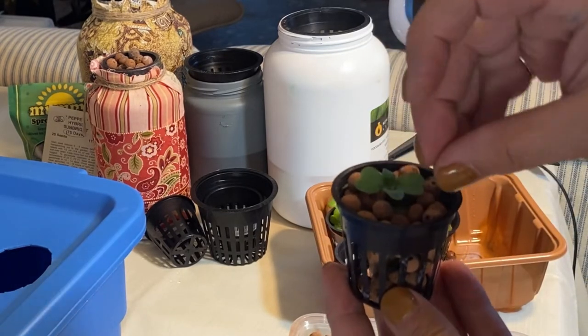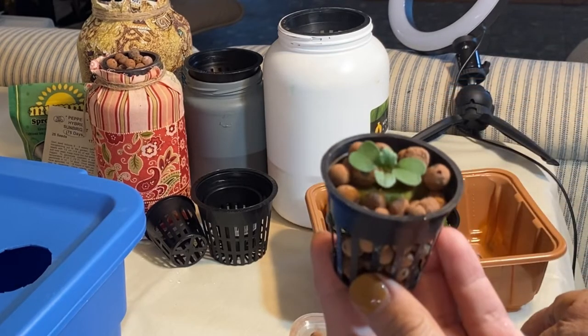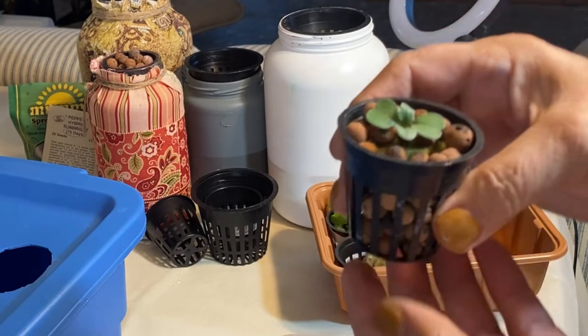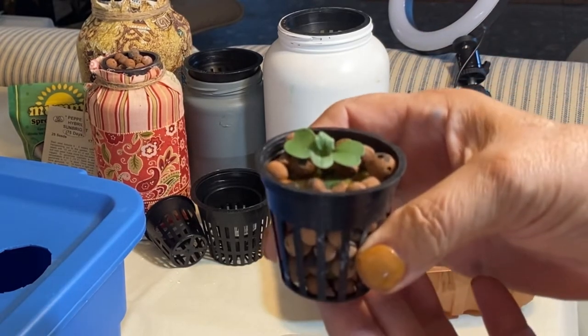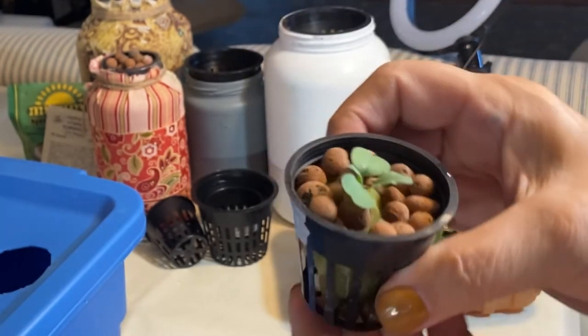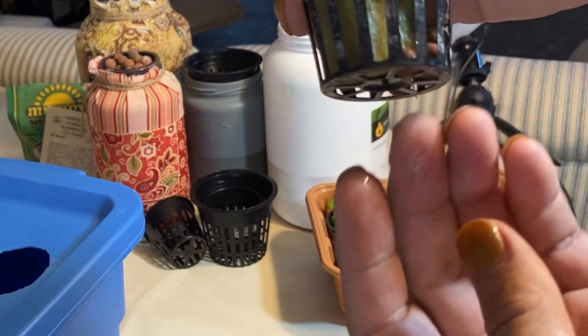These hydroton clay balls — you can get a very large bag of them for about 20 bucks. You can reuse them every year; I wash and sterilize them and reuse them all the time. There you go — the arugula is ready with a little bit of root coming out the bottom.